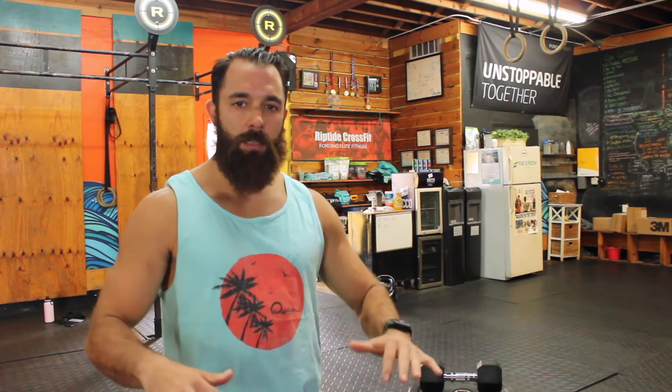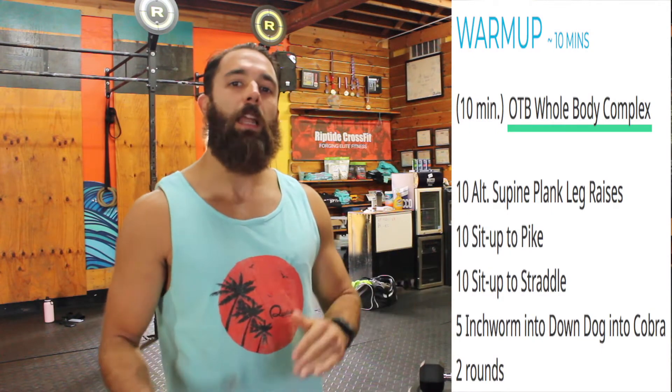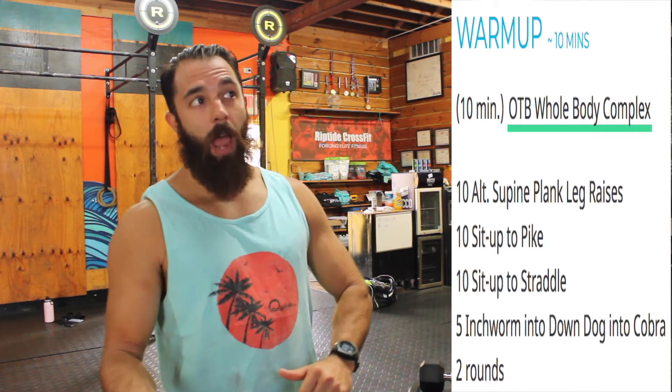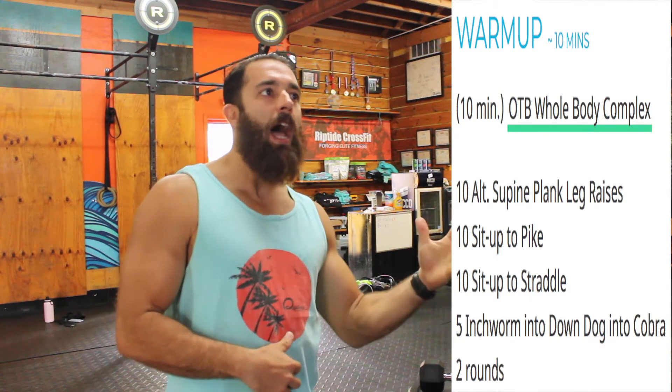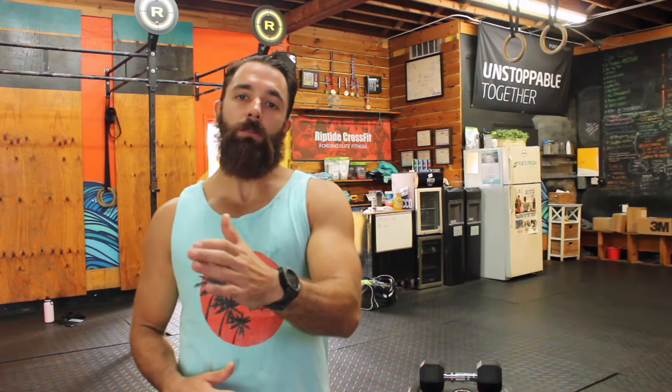We're going to start the warm-up with an OTB whole body complex. It's essentially a series of core-focused movements to just kind of warm up. We're going to start with 10 alternating supine plank leg raises, 10 sit-up to pikes, 10 sit-up to straddle for a good leg and hip stretch, and then five inchworms into downward dog into cobra. We're going to go through that for two full rounds. Get warm.